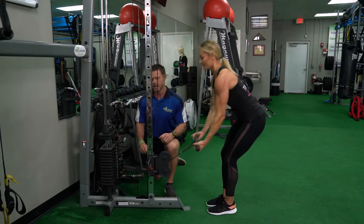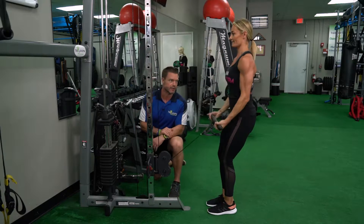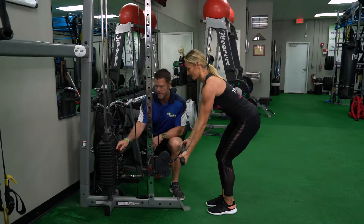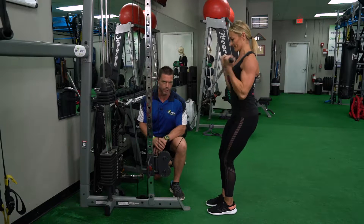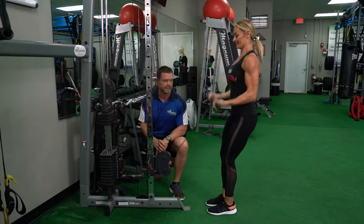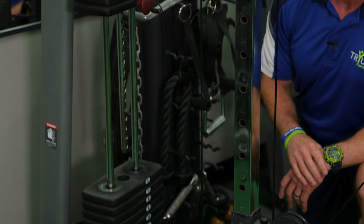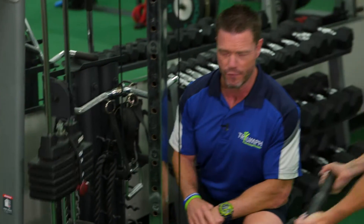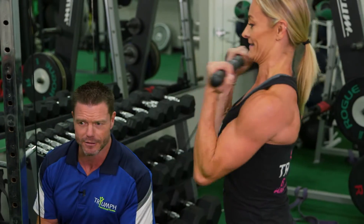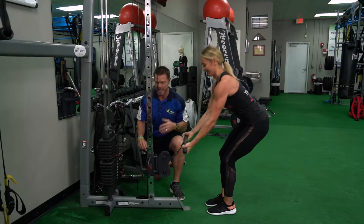Now we're going to 8 reps — depending on her exertion level I may increase the amount I skip. Now 6 reps — she's working hard, going through endurance, now we're getting into more strength. Four reps — veins are starting to pop out. She's getting ready for a fitness show, so don't be intimidated, don't be jealous. I wish I had guns like that.